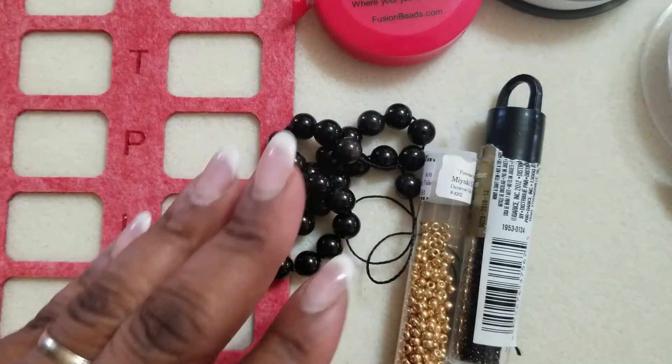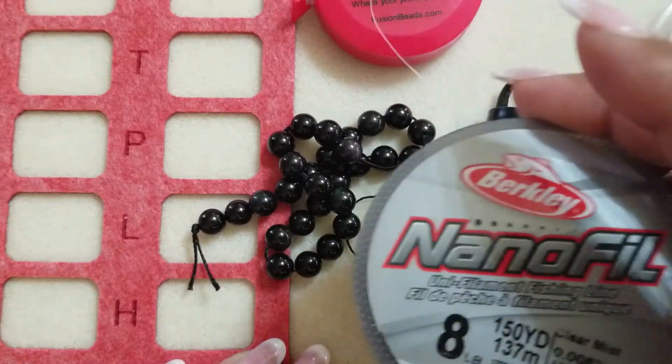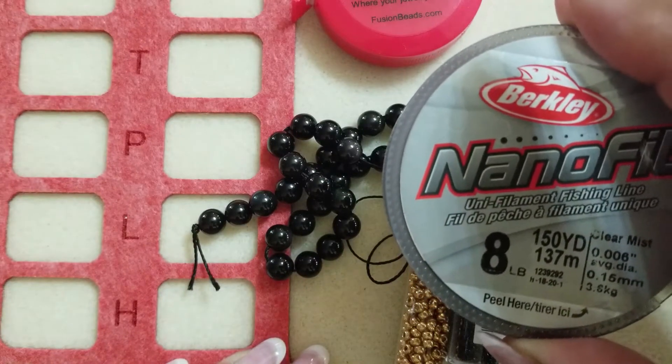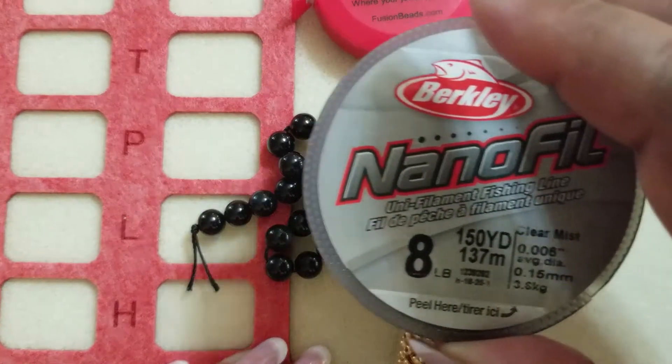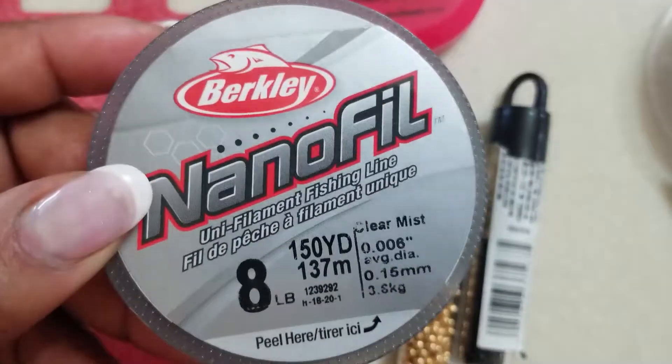For tools I'm using my 8 pound Nanofil. You can use 6 pound FireLine, 8 pound FireLine, or 10 pound FireLine, but I'm using this Nanofil — it was convenient for me to grab.